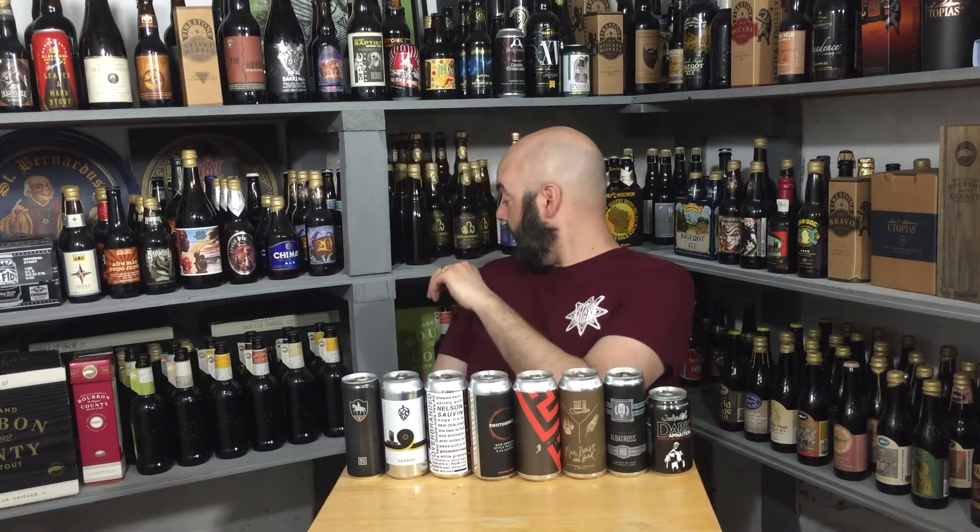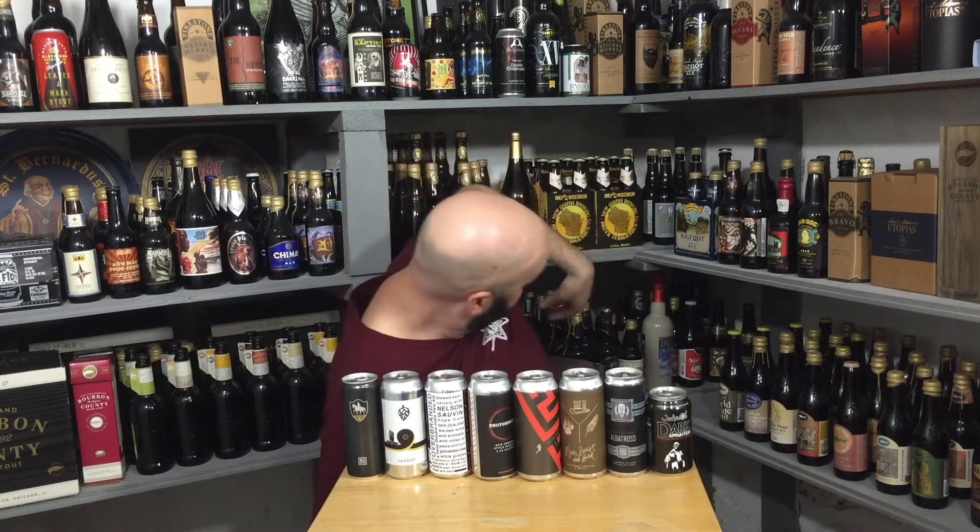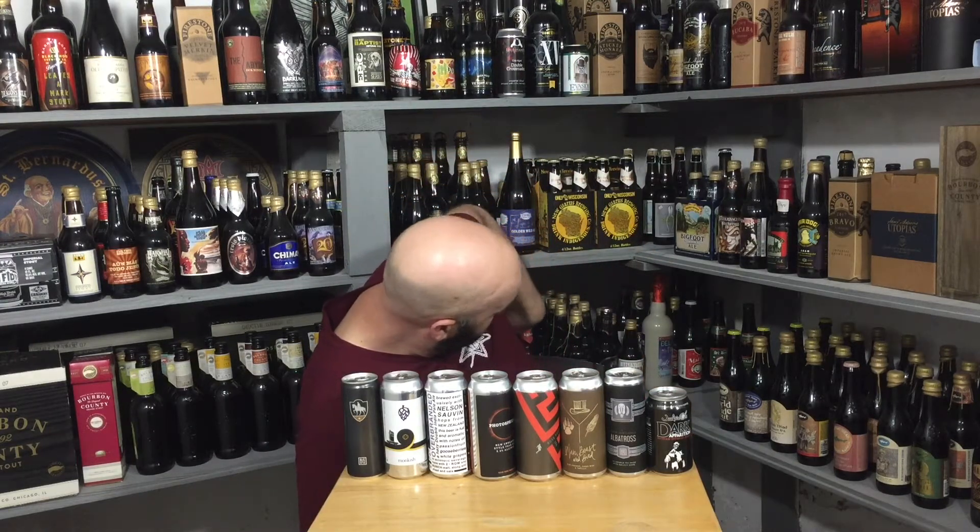Jack Yeo's Dark Apparition Russian Imperial Stout. Nice — I don't know if I've ever had this. I do plan on doing this one, plus the barrel-aged version he gave me from I think last year. So it's on my to-do list.